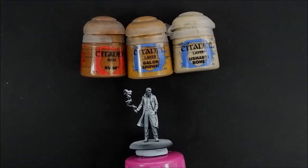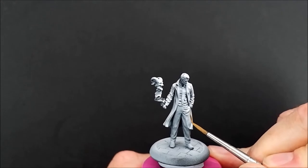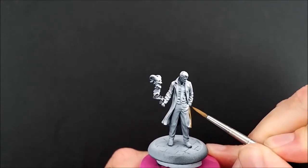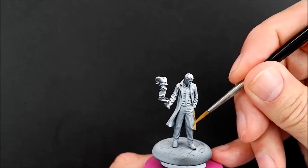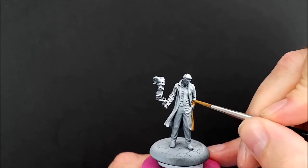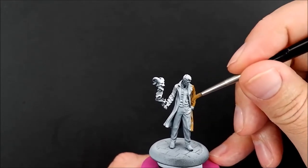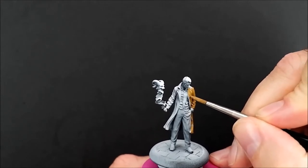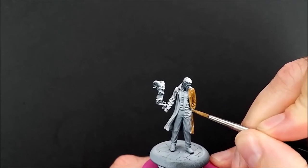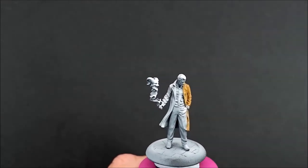I've decided to start with the overcoat. These are the colors I'm going to be using. We'll start off with the XV88 and then highlight up from there. I've watered it down about one drop of paint to one drop of water, and as Duncan says, two thin coats is the way to go. It's going on quite well, so we should get away with just the two. I'm using a size one Windsor Noon brush. And the back.